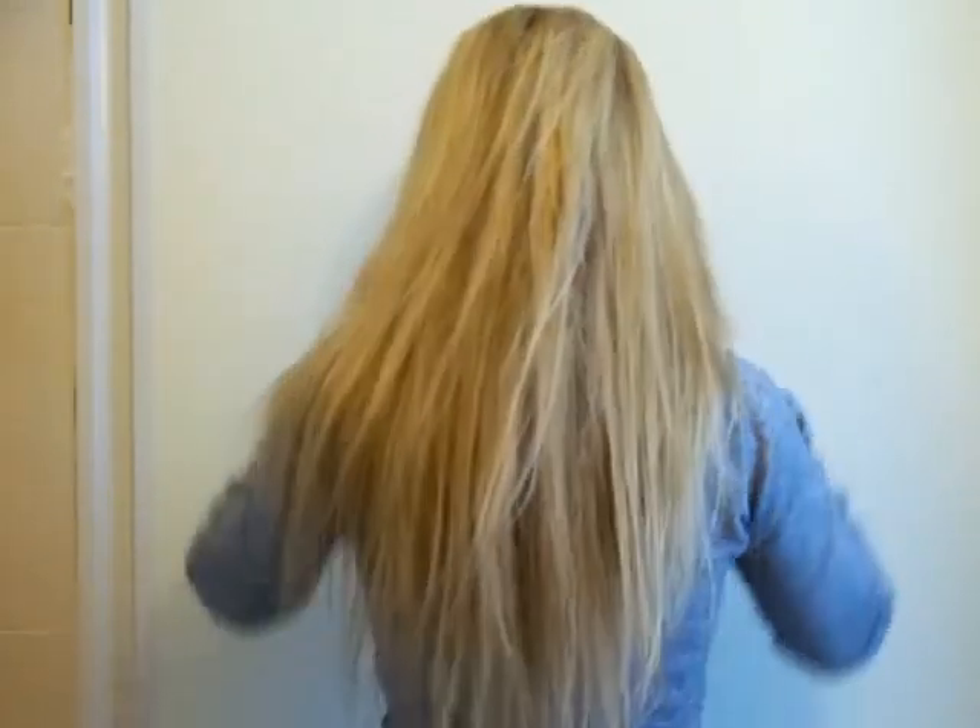And that's basically it — I've straightened my hair. So yeah, this is how it looks. It's pretty straight, I believe.